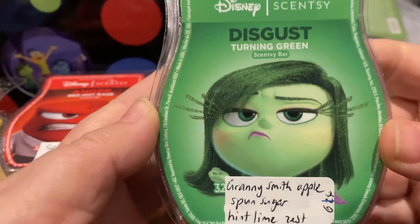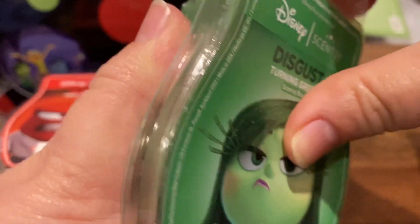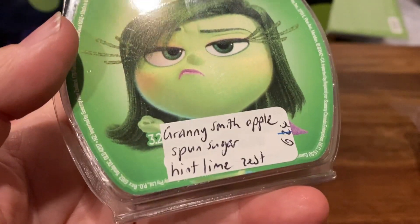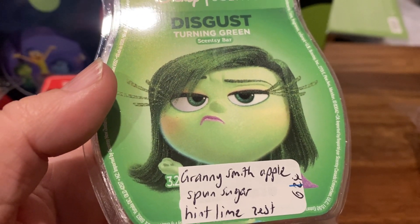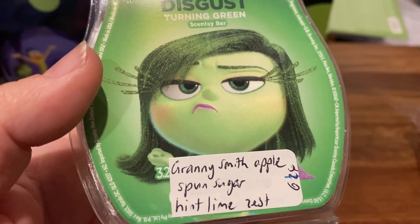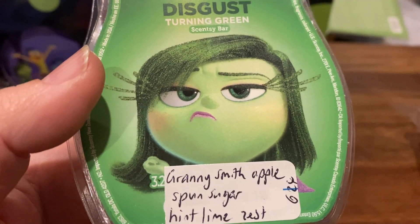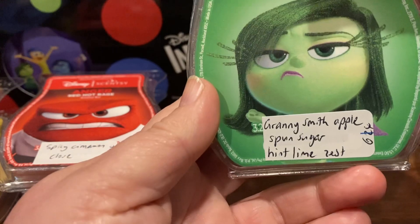The last one in this collection is Disgust, Turning Green. This is Granny Smith apple, spun sugar, and a hint of lime zest. That sounds interesting — apple with lime. Oh, nice. It's definitely a green apple, Granny Smith apple, sort of more tart than a red apple. It does have sugar but it's not overly sweet. A hint of lime, maybe — it's mainly apple. Yeah, I like that. It's a good one. I would mix that with caramel to make a caramel apple. I like that one.